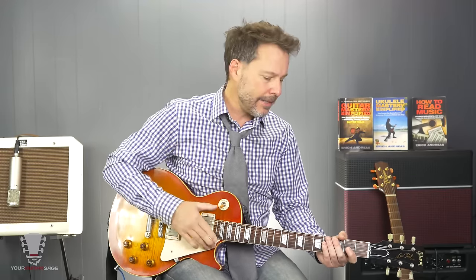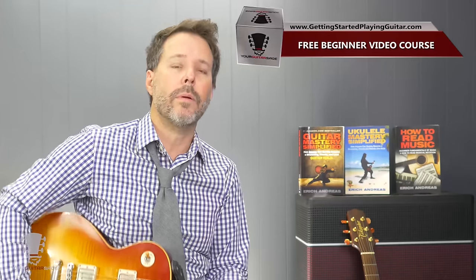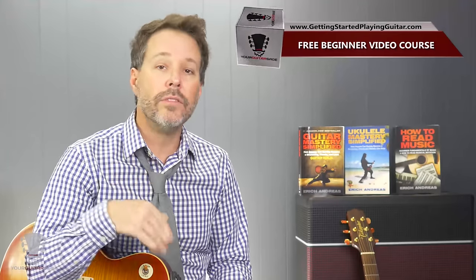So let's break this down to some definitions. I'm going to show you the proper picking pattern to be effective in this really cool little technique. An arpeggio is a chord where the notes are played separately or broken. That's a loose definition, but basically it's when you're taking the notes of a chord and you are playing them separately.